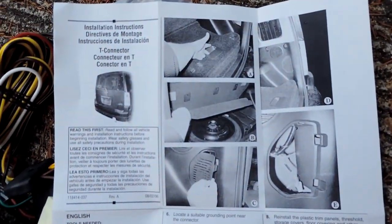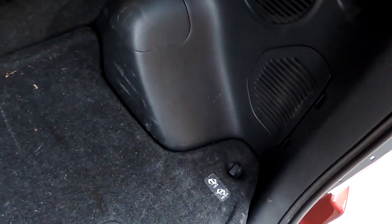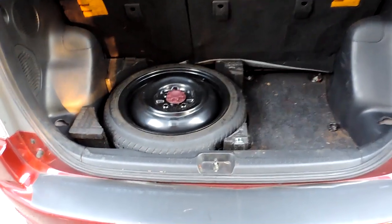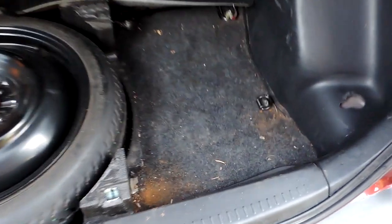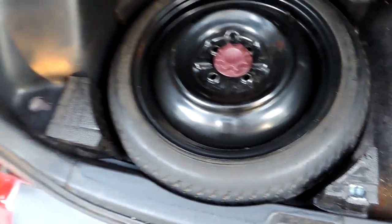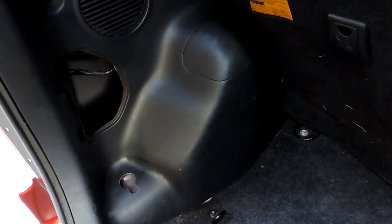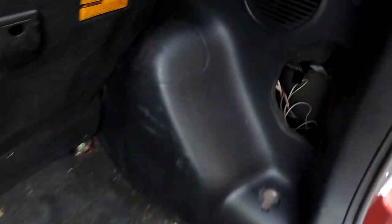So you basically remove the back panels and the tail light covers. We'll pull these panels off and the two covers. Now we may need to run wires down low in here, so I'm going to go ahead and take the spare out to start with. There — panels are off, everything's out of the back.